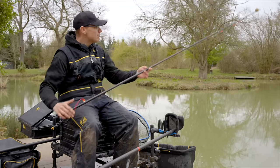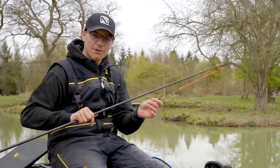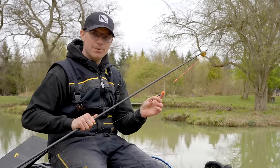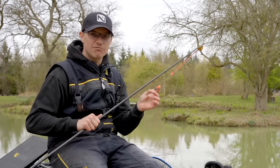The rig you use for this sort of fishing is really important — you want something heavy and positive. I've got a half gram float on with a nice thick tip, a three mil tip. I love this tip at the moment; I can see it but more importantly I can read it very well.